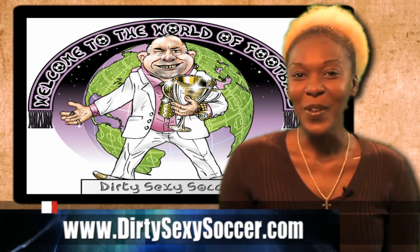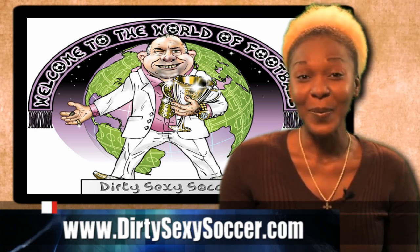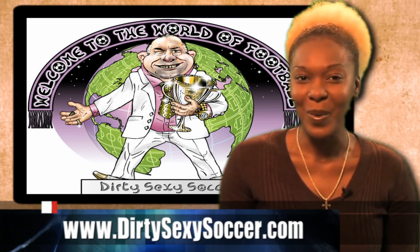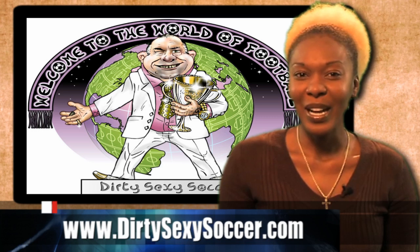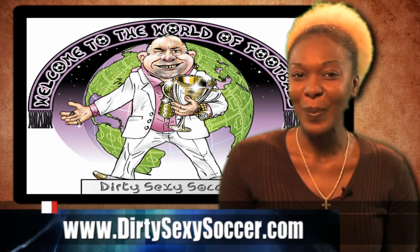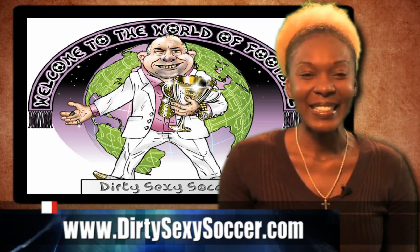Welcome back. Did you know that crowdfunding is a growing global movement? We certainly realized it when our next feature project joined the crowd all the way from Serbia. Vaso Pekoski and his team hope their new game called Dirty Sexy Soccer will score big with Kickstarter fans. Please welcome to the crowd, Dirty Sexy Soccer.